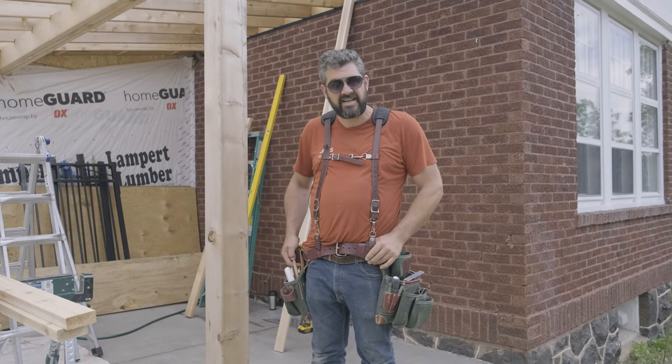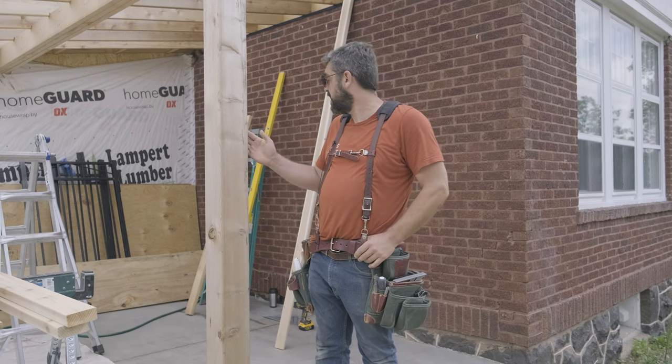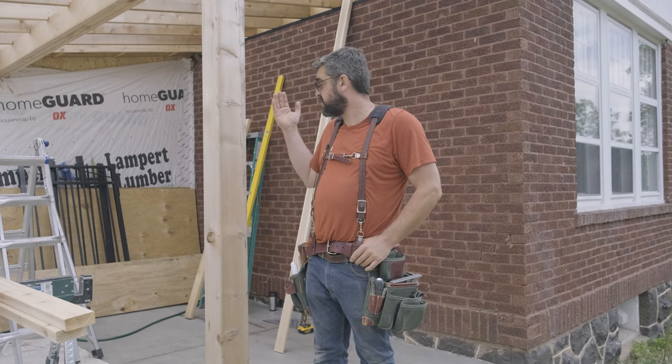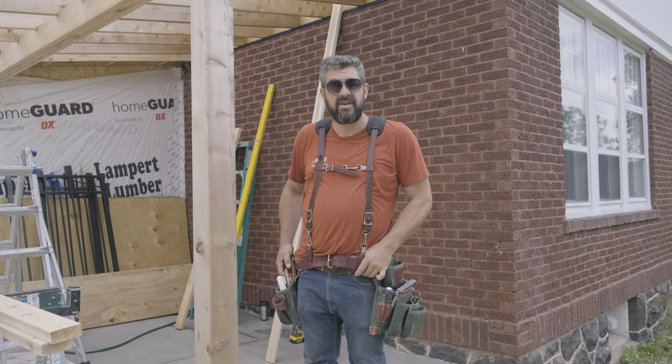Hi, my name is Allen with JNRS in Duluth. Today we're going to build a little slat wall underneath this pergola on our fresh poured slab here, just to get a little screen from the neighbors. Throughout the day we'll show what we've been doing.